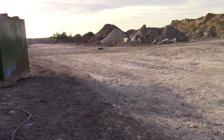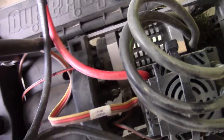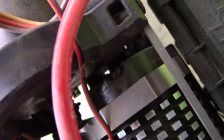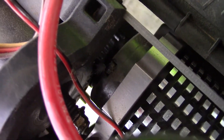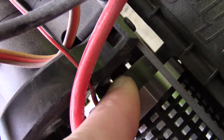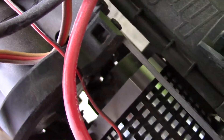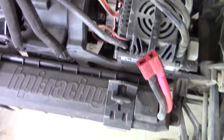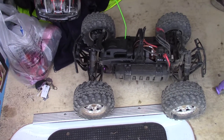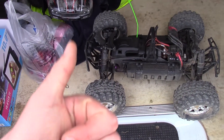Oh dear, problem. What happened is I've got a little grub screw — see if I can — better get the camera. A little grub screw, you can probably just about see it in there. It comes off the spindle for the motor and obviously drives the two cogs. It's come loose and I haven't got an allen key with me to tighten it up, so that's the end of that. Oh well, at least there was some RC action for a little bit. I'll be back, don't worry about that.